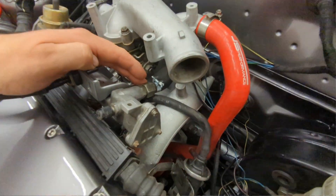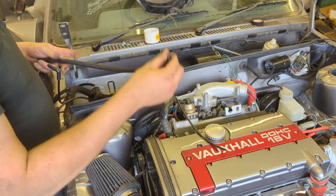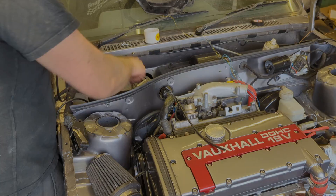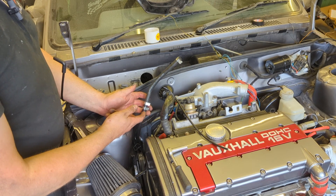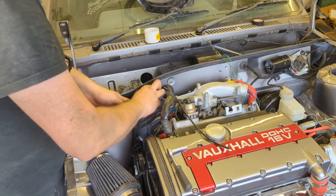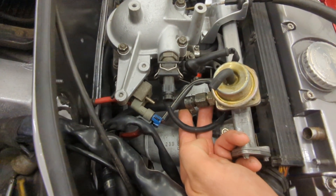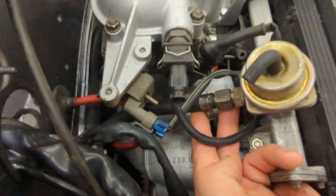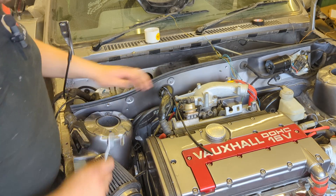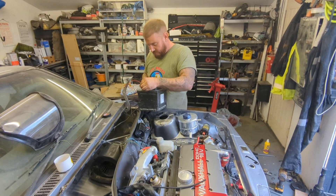We've done the fuel feed and we're now doing the fuel return with this pipe here — just going to extend it by that much. As you can see, that's done nicely, all clipped up. I can see to push that onto the union — a little bit awkward — but that's the fuel lines all done. I'm really happy with the overall look and fit of these, I think they look really good. Liam's done up the fuel pump — let's see if we've got any leaks.